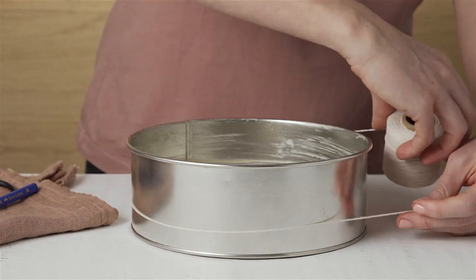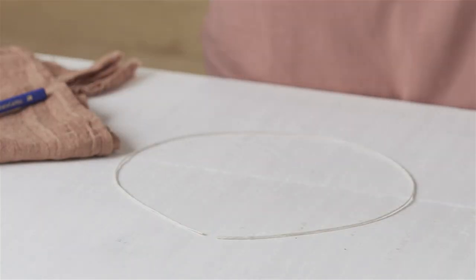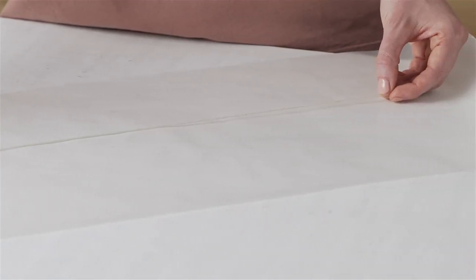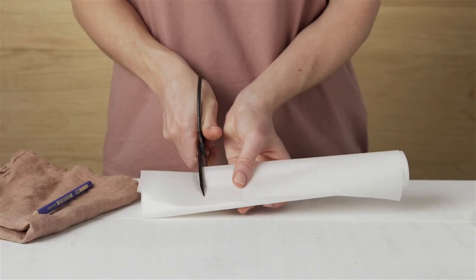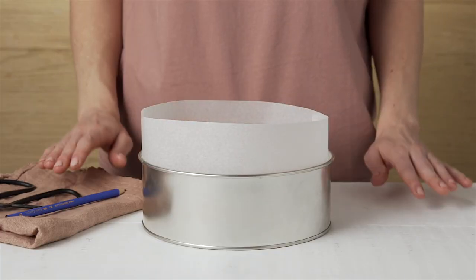To line the sides of the pan, measure the circumference of the pan using some string or a measuring tape. Then use the string to measure the correct length of baking paper. Cut a strip that is the same depth as the pan, allowing roughly three centimetres extra so that the paper extends over the rim.